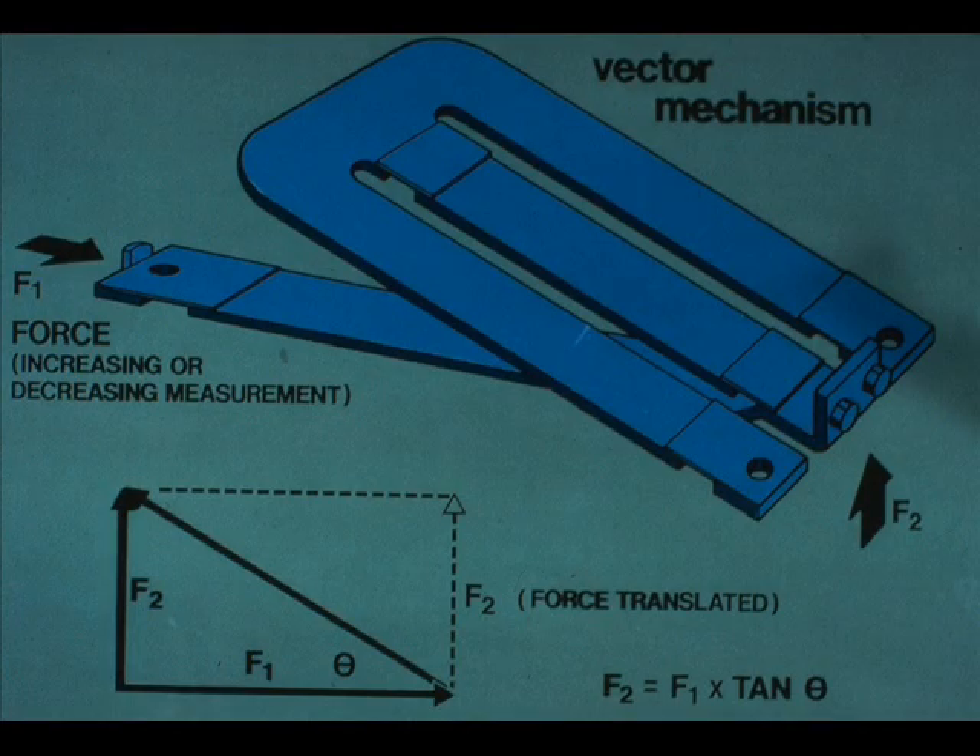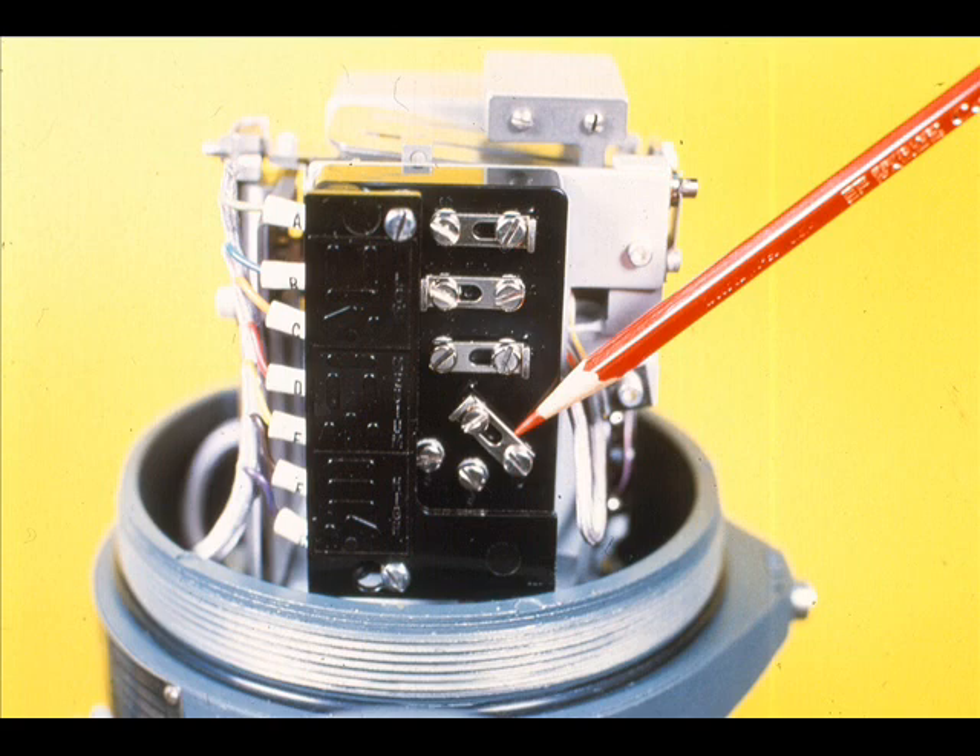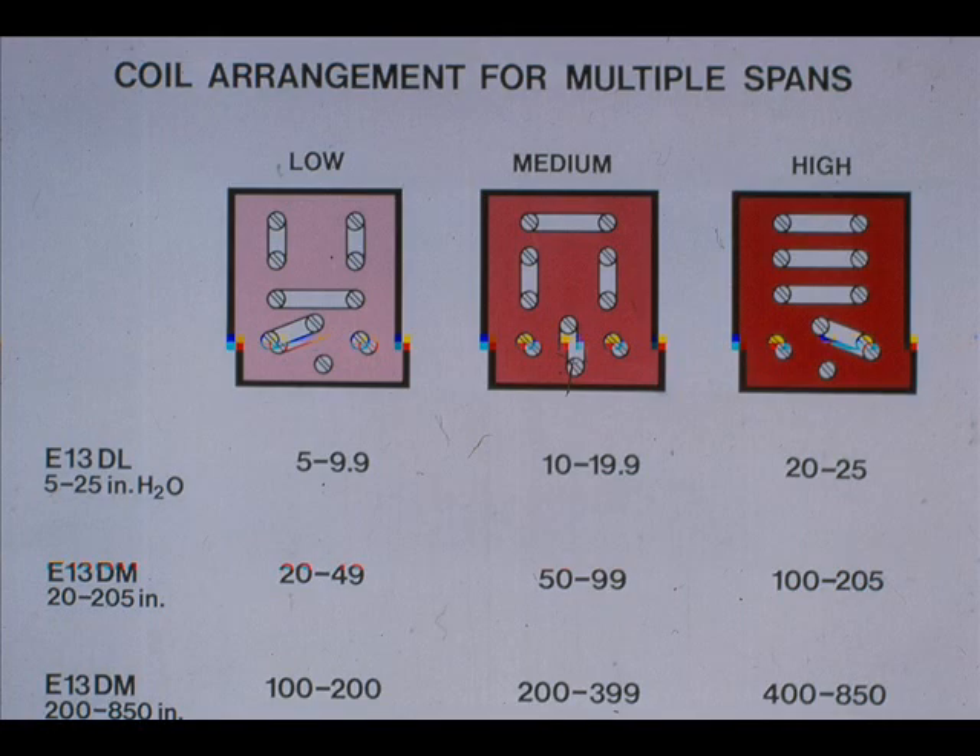This is a detail of the forces working within the vector mechanism, which is part of the span adjustment. Details on how it works can be found in the Foxborough Bulletin. In addition to changing the span adjustment, a different link arrangement is necessary for some spans. These are the link connections for low, medium, and high spans for the DM and DL; the spans listed are in inches of water.